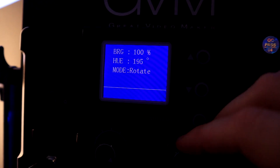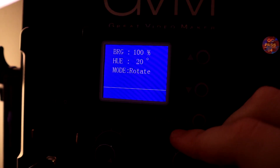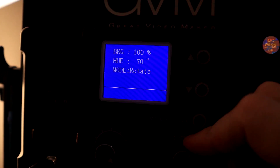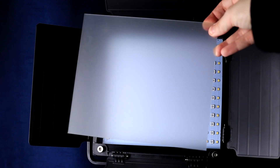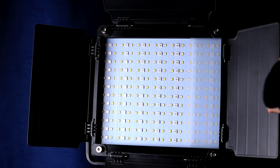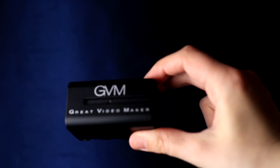If your eyes are sensitive, you might not like this screen size — it's 1.5 inches by 1.5 inches, so you really do have to look up close to see it. I appreciate that they added a diffuser to slide in, because these LEDs are beyond bright.